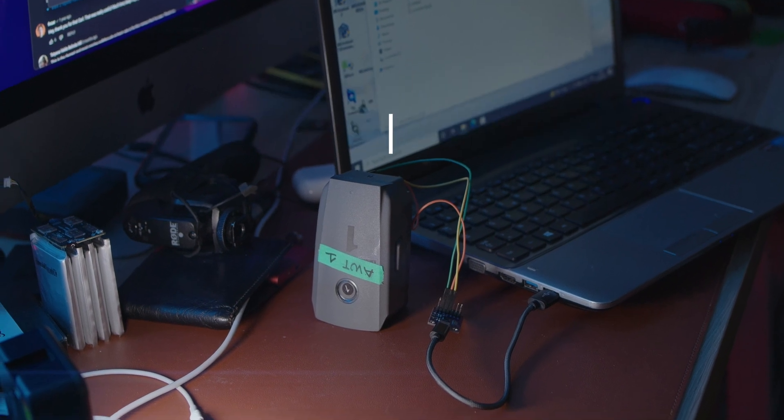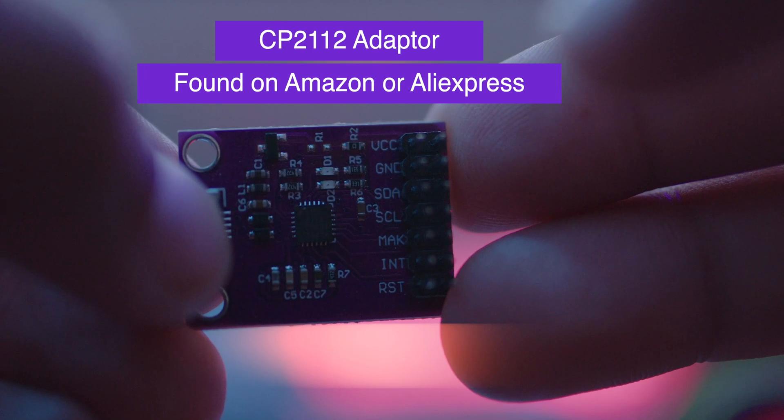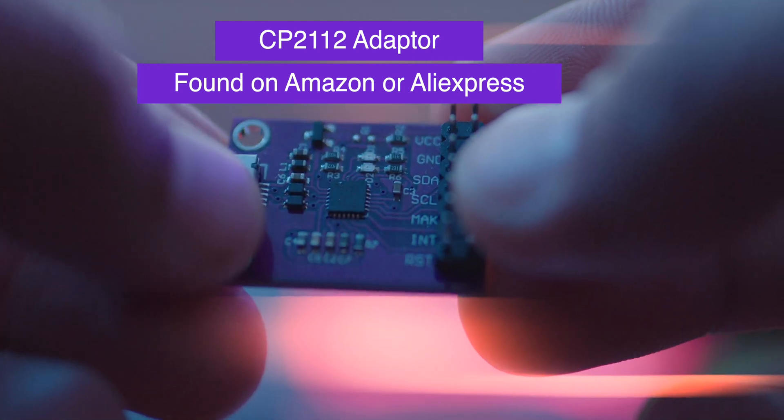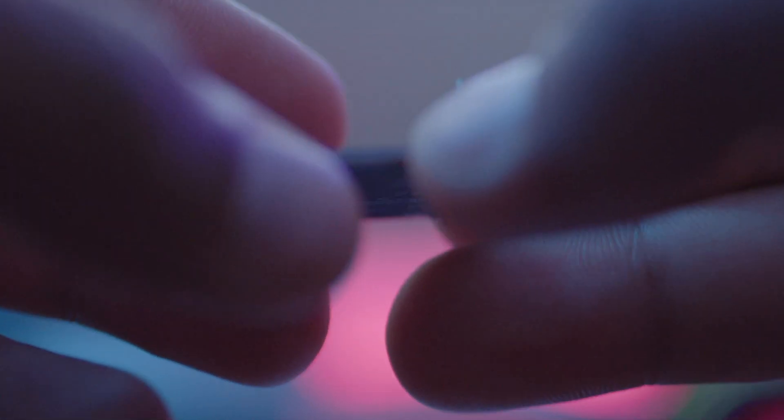All you need is a Windows computer — this software doesn't work on Macs, it's built on Windows — and a CP2112 HID interface chip. Basically, what this chip does is communicate with the BMS via SDA and SCL.